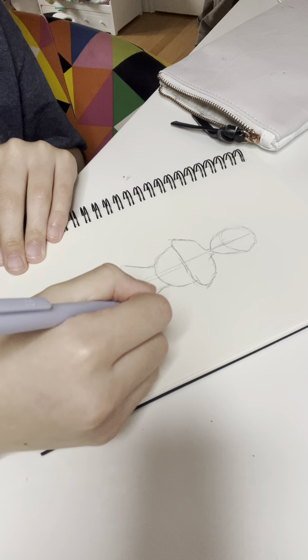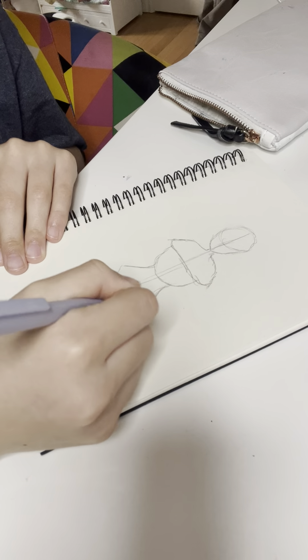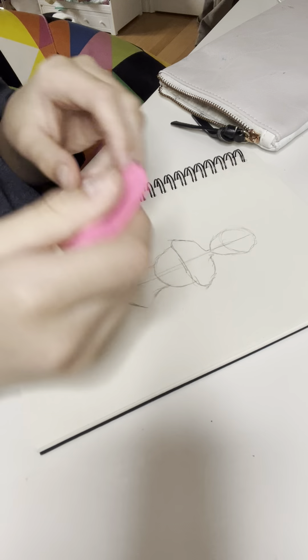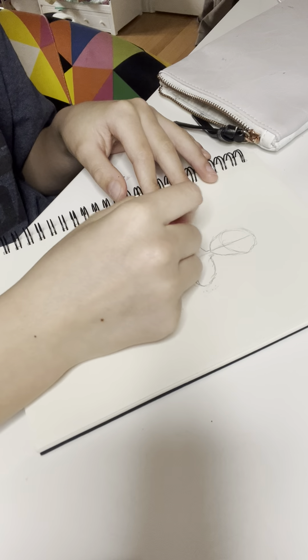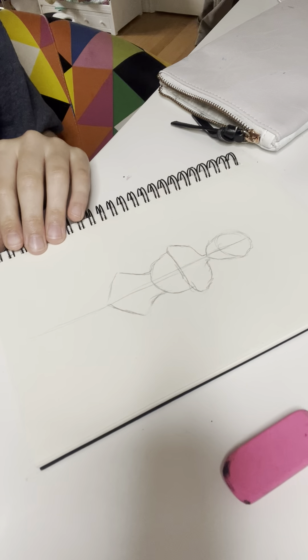Whenever I'm bored and just want to sketch, I either draw a person, or I just draw random things until it looks like something.